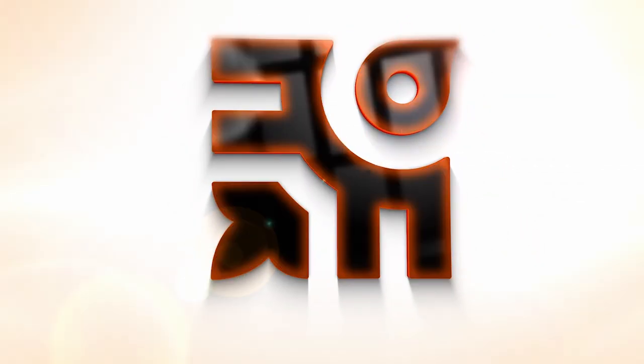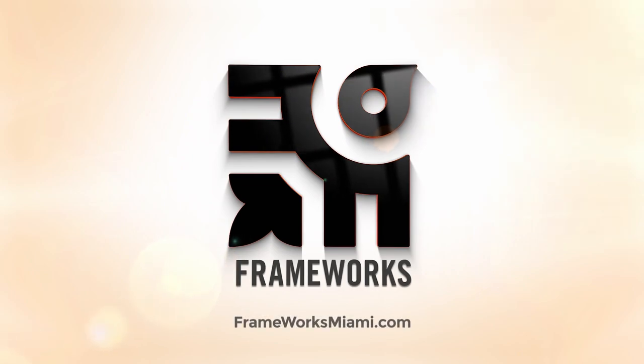Thanks for watching and we'll see you next time. As always, be limitless. Love, Frameworks.